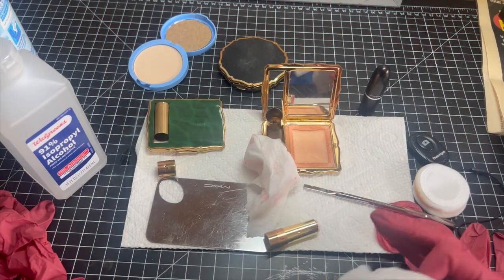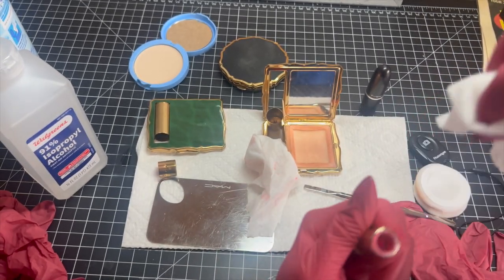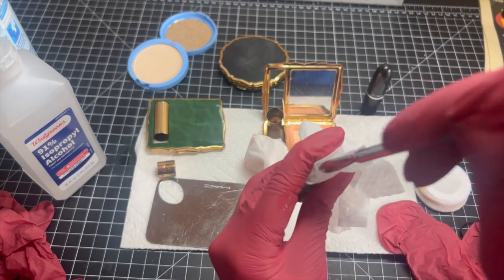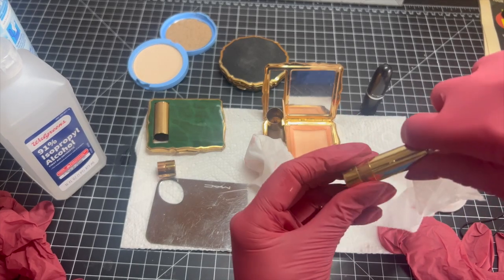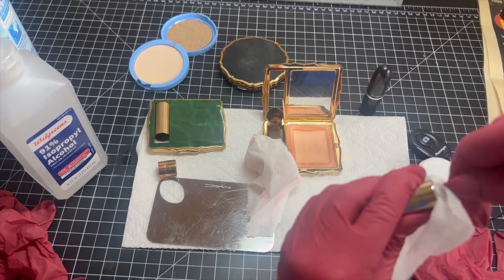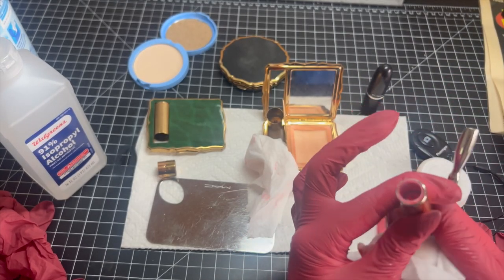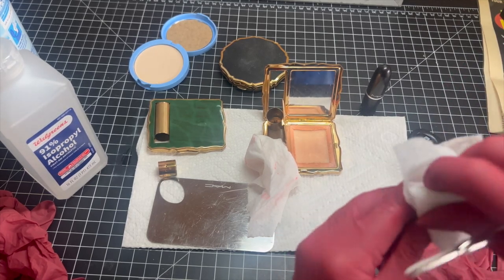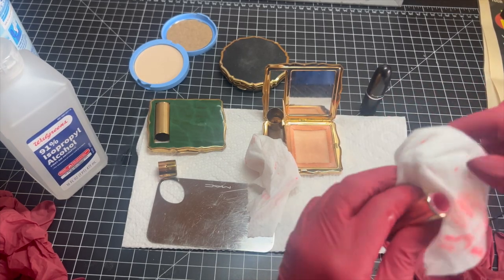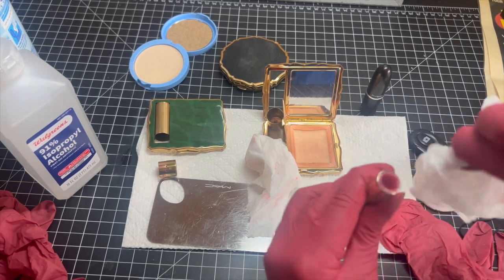Let's start refurbishing our compact. I'm using a Clorox wipe — I've already scooped out all the lipstick; it was a pink coral. I'm cleaning it out using this metal stick, one of those foundation kind of scoopers. You can get them from MAC; there are other brands too. It's really handy and allows you to get into all kinds of little areas.